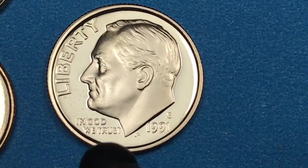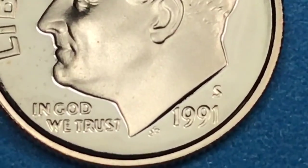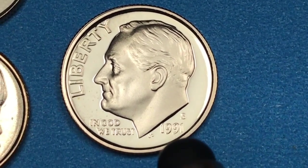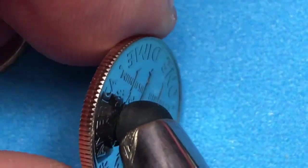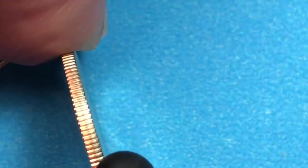It says 'Liberty' in front of Roosevelt and 'In God We Trust' under his chin. Way down here there's a J and an S for John Sinek, who was the engraver of this coin. These coins first came out in 1946. This is the San Francisco Mint — it's a clad coin, not a silver coin, and we can see that it's really shiny and nice looking.